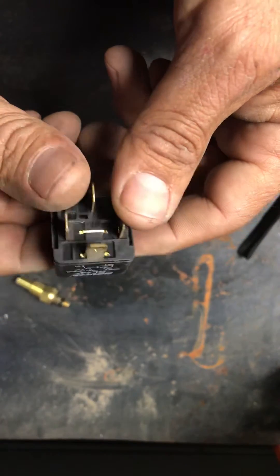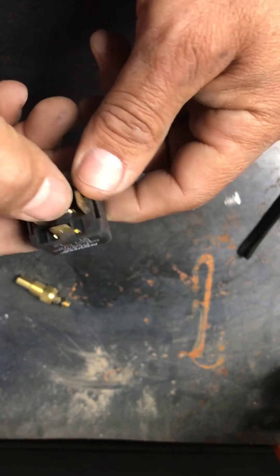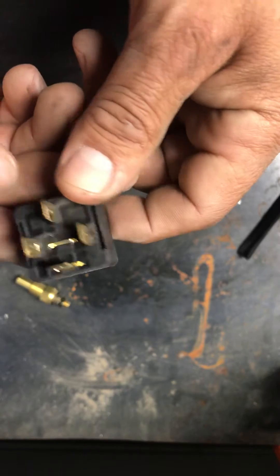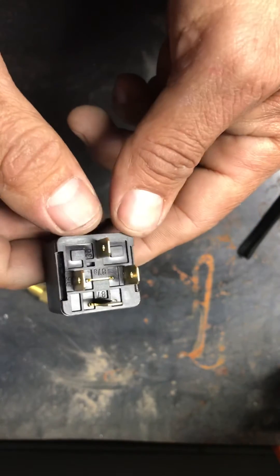It's going to be real simple. 4-pin relay. If you have a 5-pin relay, that's fine, but you're not going to be using the 87A in the middle. As you can see, this one's already been cut off — they come like that from the factory. 4-pin relay.